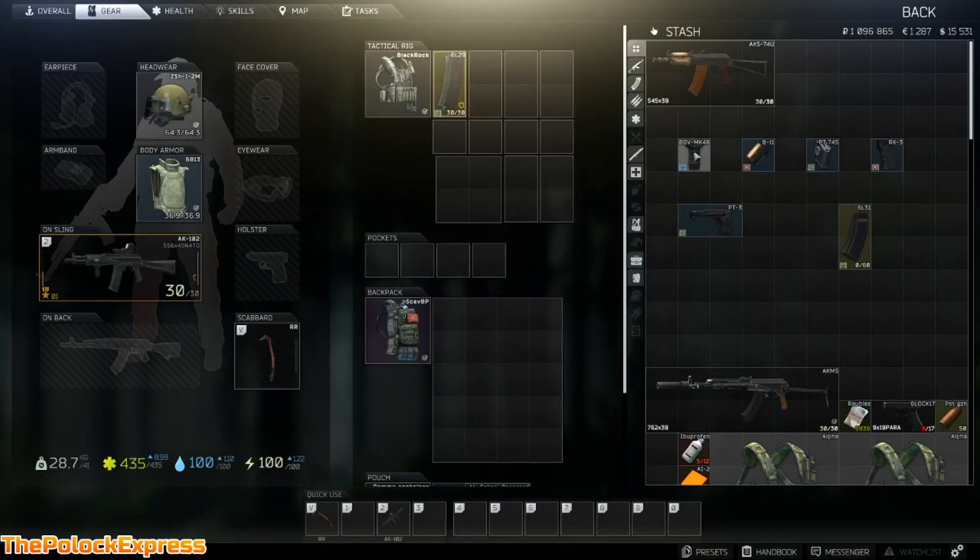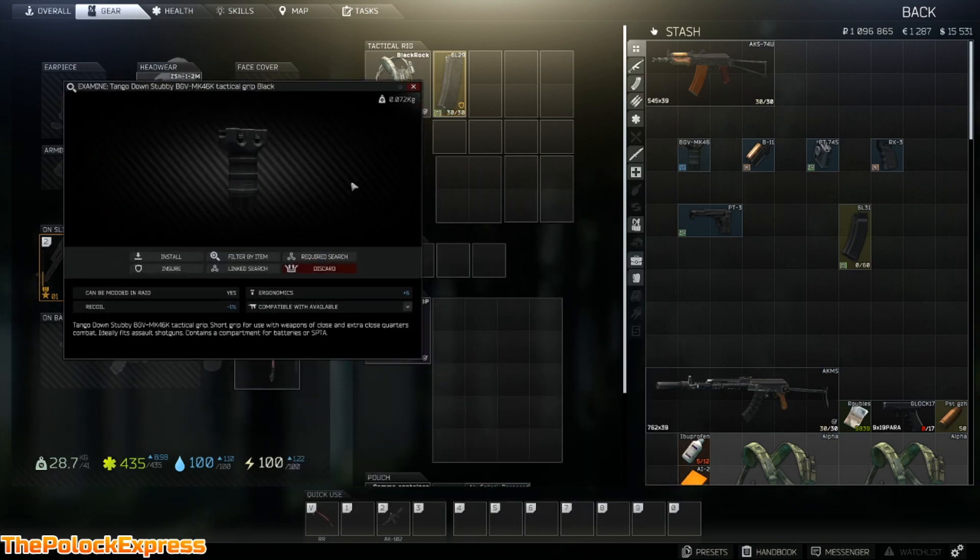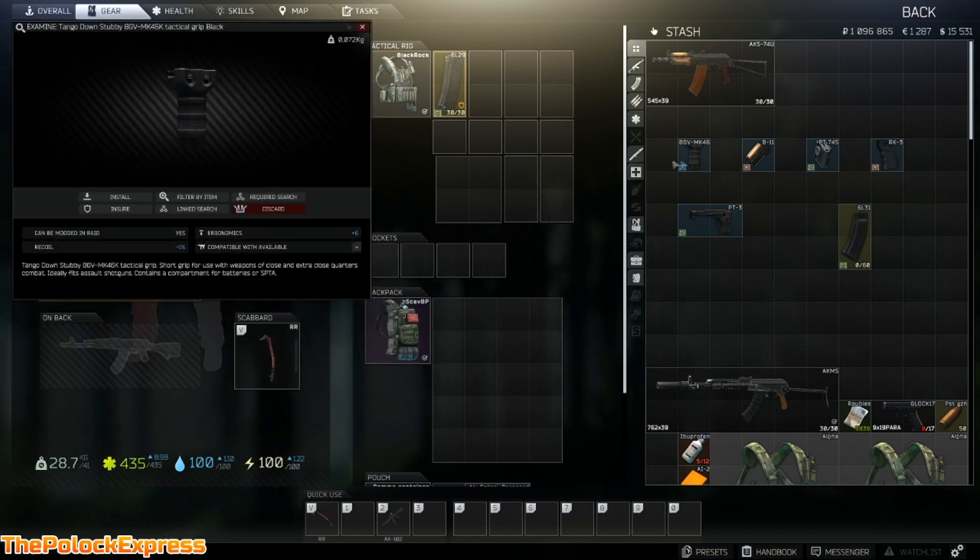Alright everybody, we're going to show you how to do Gunsmith Part 2 really quick. We'll show you everything you need. First off, you need a Tango Down stubby BGV tactical grip — it's pretty common but still needed.